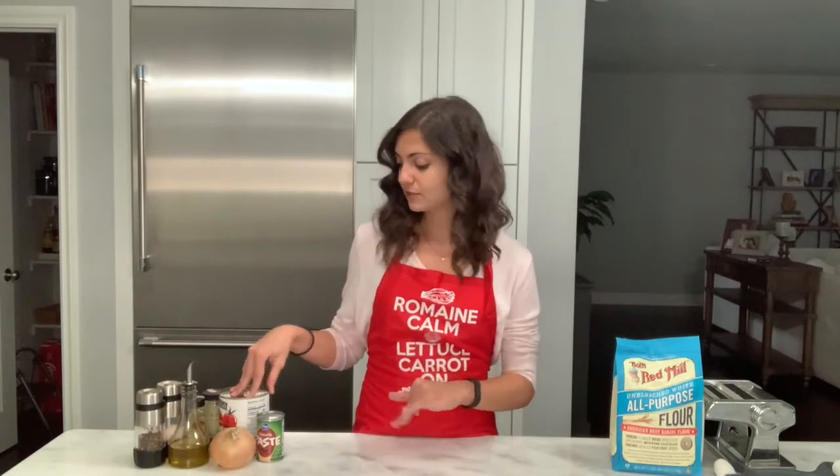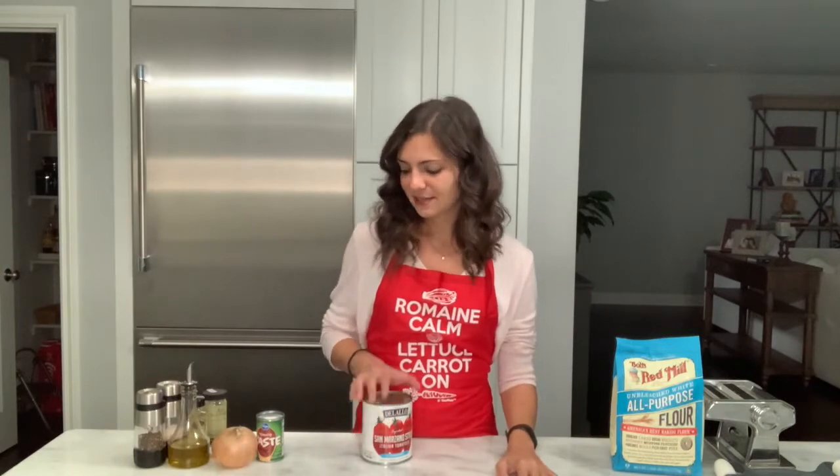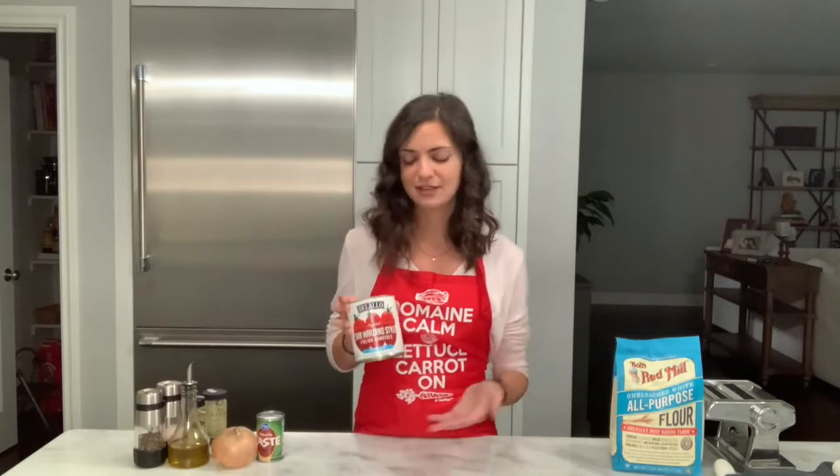I want to go over a few of the ingredients I typically use for tomato sauce. Every year Nona gets bushels of tomatoes, jars and cans them, and we have our own tomato sauce that our family uses throughout the year. But I know almost everyone does not have access to a Nona and her sauce, so when I've been away at college or during my internship, I didn't have access to it either.